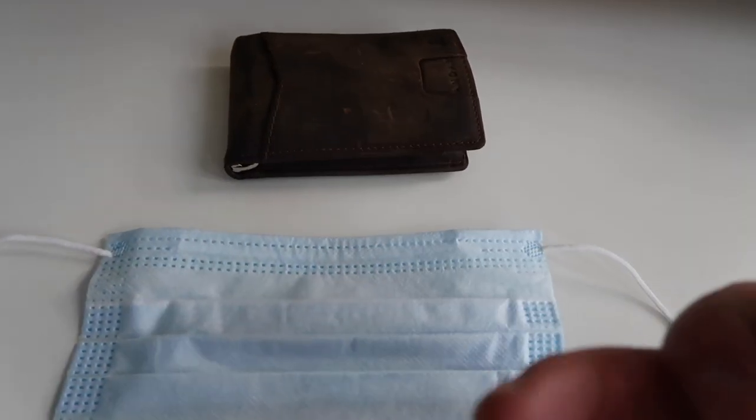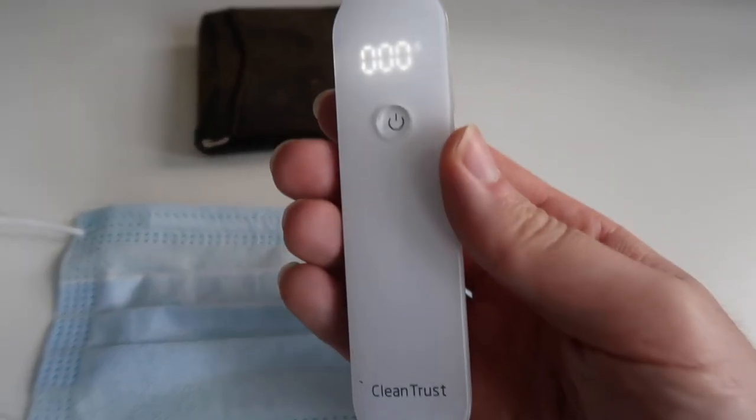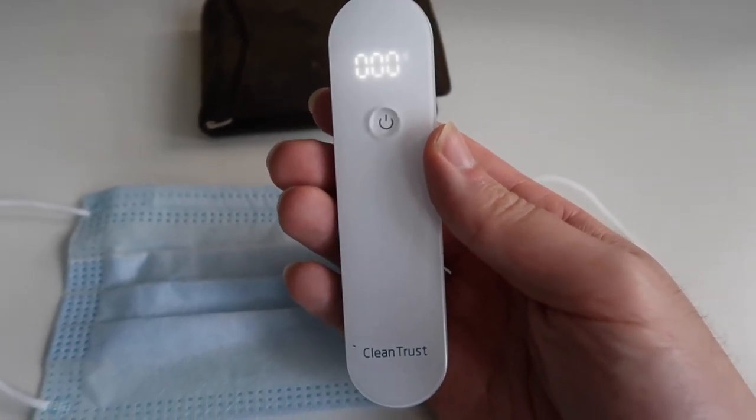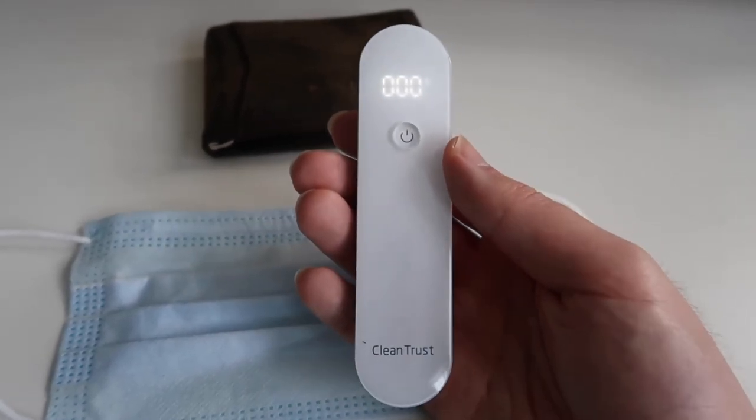I've mainly been using this product to sanitize my wallet, my mask, and my phone - the main things I use when going outdoors for grocery shopping. This is really useful especially for people who need to sanitize grocery basket handlebars or shopping cart handles. You don't have to use it specifically for masks, but most people probably want to use it for masks so they don't have to keep buying new ones. With these products you can't really tell if it kills germs unless you do a lab test yourself.